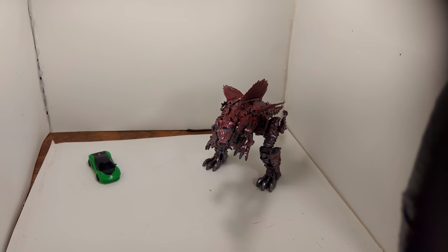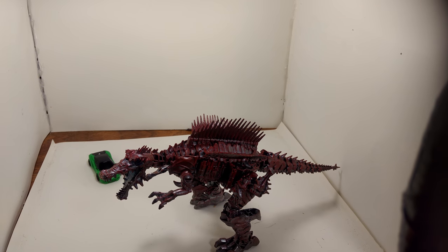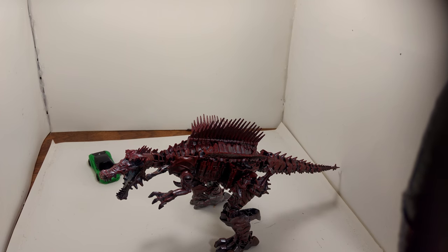The big man himself, Scorn, is my favorite figure I've bought out of this whole line so far. He's phenomenal. I went to Walmart the day after I got these two figures — they had another Nitro there. I went to Walmart today as well, they had another Nitro.